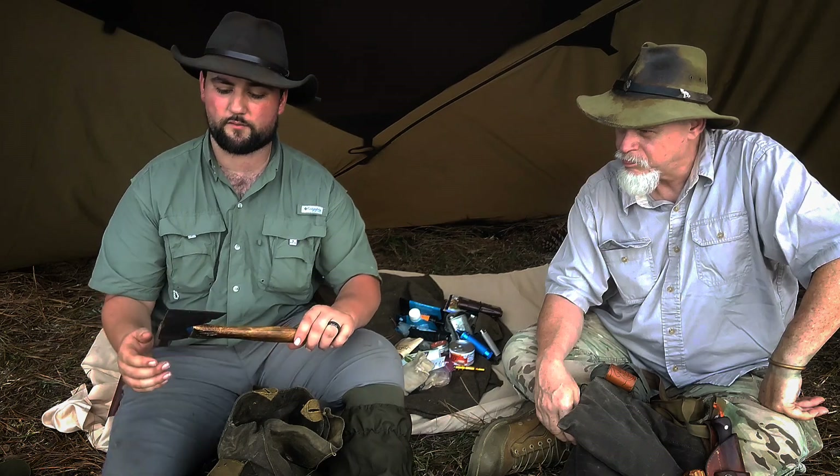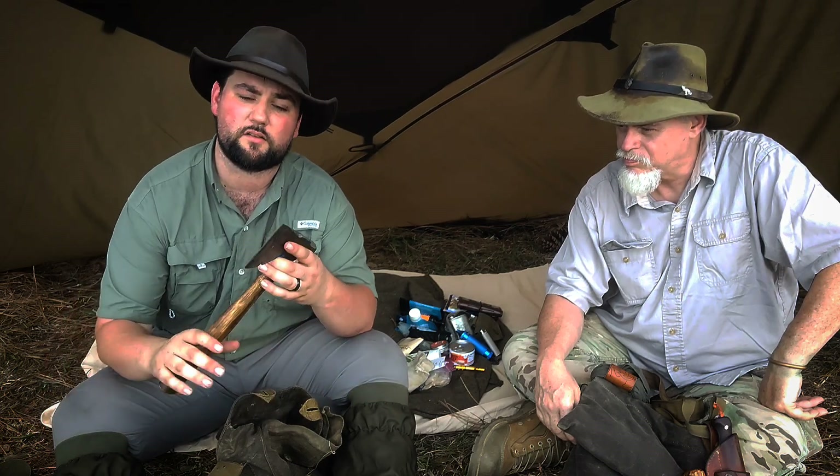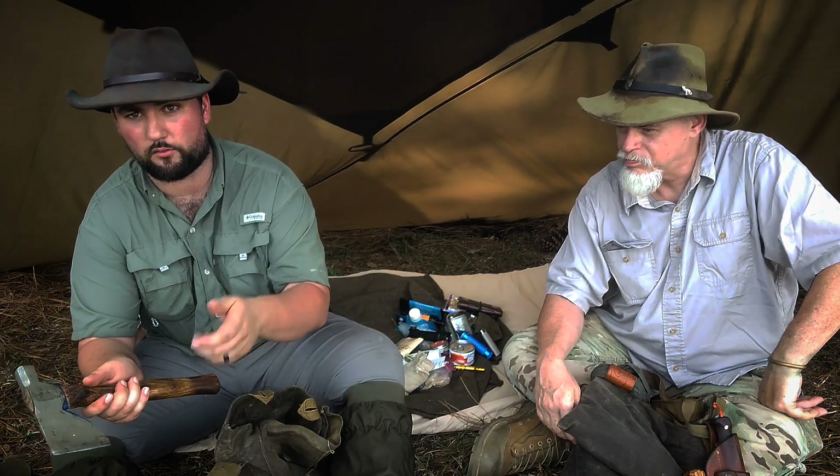I carry a Vaughn hatchet, which I'm still customizing. I choose this over a saw because when you leave an area, a hacked cut looks more natural than a clean saw cut. If you want to leave less evidence of intentional human interaction, a hatchet is the way to go. It also gives you plenty of carving methods and the ability to drive anything into the ground without needing to fabricate a pommel.